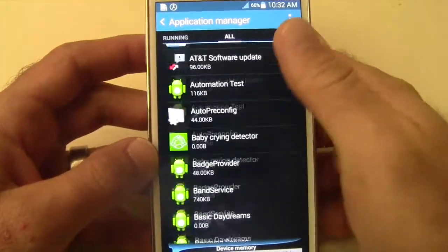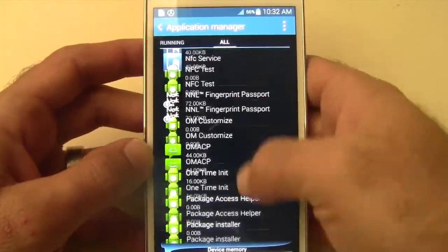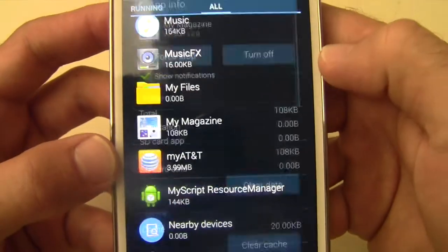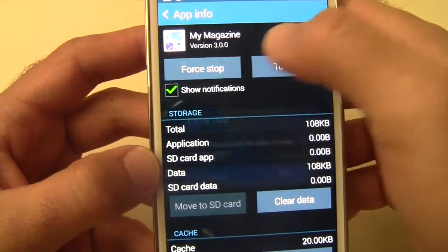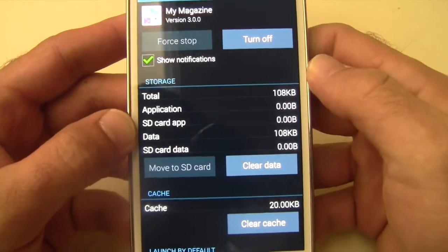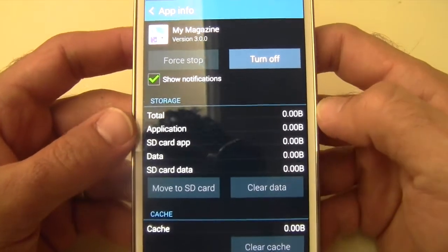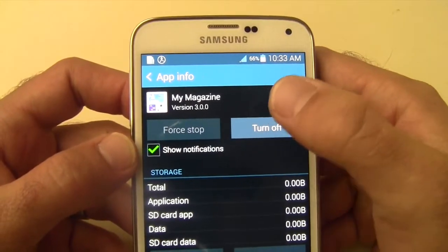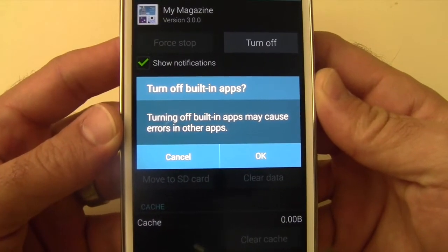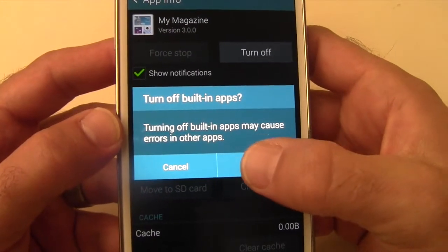Go all the way down to M and find My Magazine. Select that. We always recommend you force stop anything running before you disable it — it says it may cause errors, but that's just a generic warning. Then clear all the data. Now you can actually turn it off. Since it is a built-in app, they are going to say this could break some features of your phone, but this particular one will not, so you can just say okay.